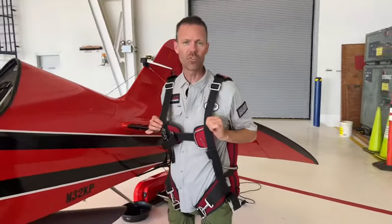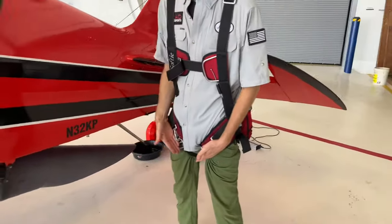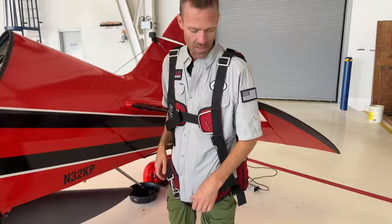So here's the safety chute that we wear. It's got a strap here and leg clips here — they'll be buckled on tight. If you need to pull me out of the airplane or anything like that, you can use this as a handle and pull it up and go.